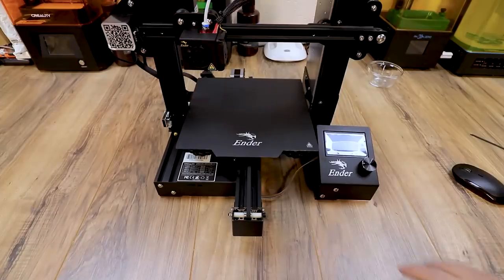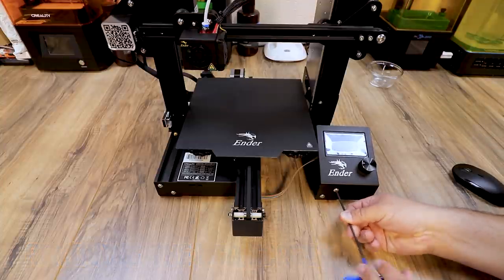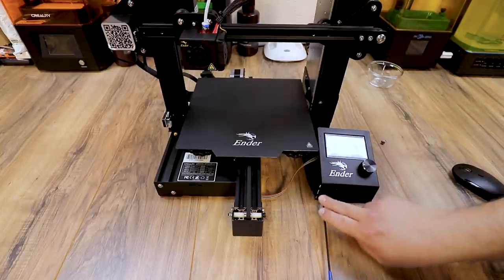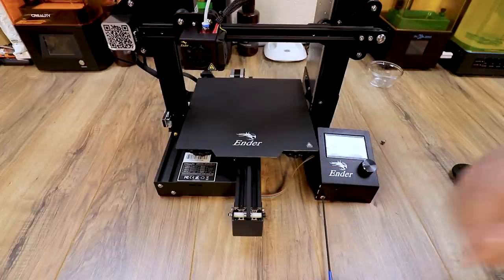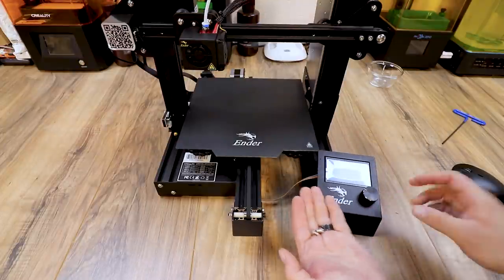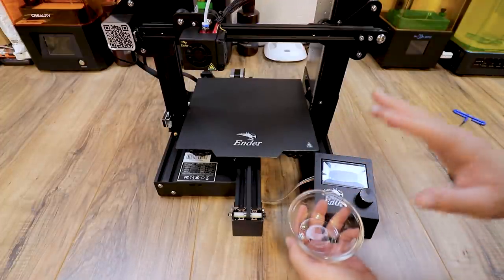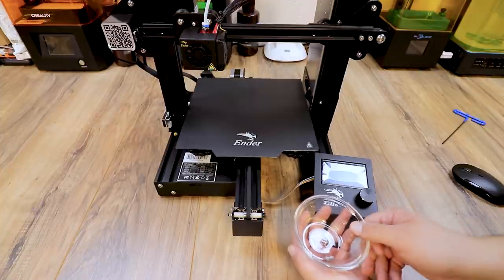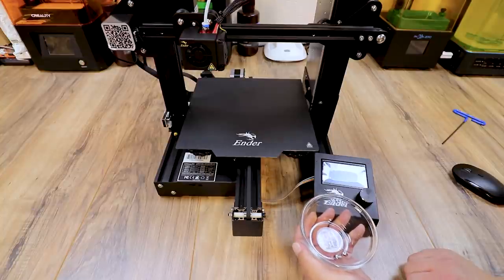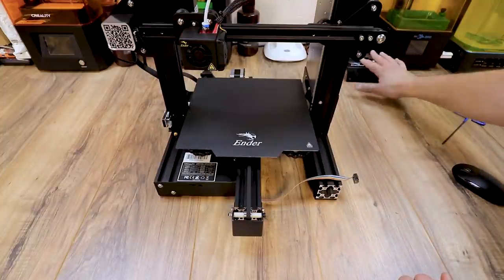Before we can install these we have to start tearing down the Ender 3 Pro. The first thing we need to do is remove the LCD screen. Grab your allen wrench and remove the two bolts, then take the cable out of the back of the screen. Now I've got the LCD and cable removed. I'm gonna use a little glass bowl to save all the bolts — you want to save all parts from this machine in case you ever want to put it back to normal.